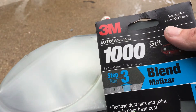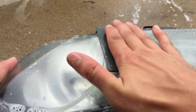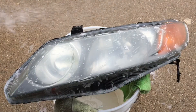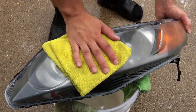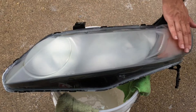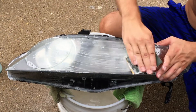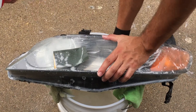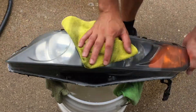Then we move up to 1000 grit to get those bigger scratches removed. I did all the sanding by hand — if you have a polisher or sander, feel free to use it. After the 1000 grit, make sure you feel the headlight to confirm there's nothing rough and everything feels smooth before proceeding to 1500. That is the final sanding step — it's going to look very hazy but smooth, with no big scratches visible.